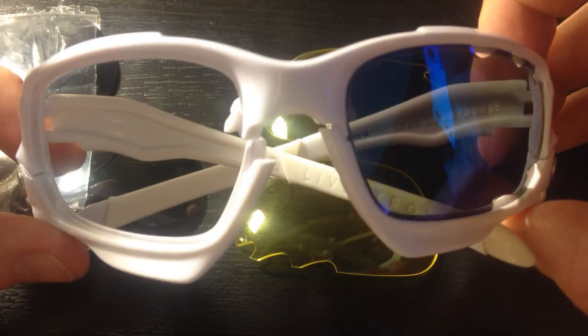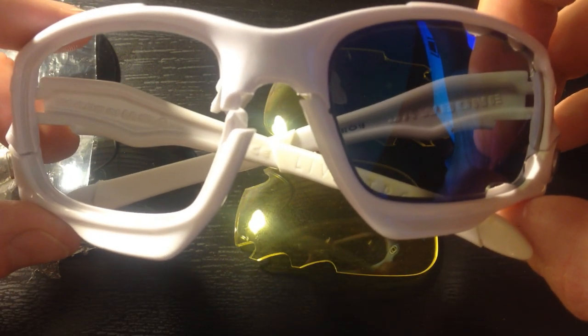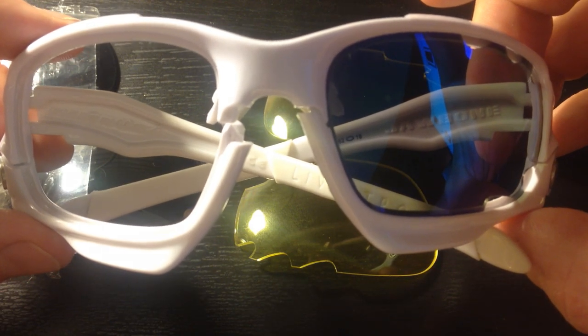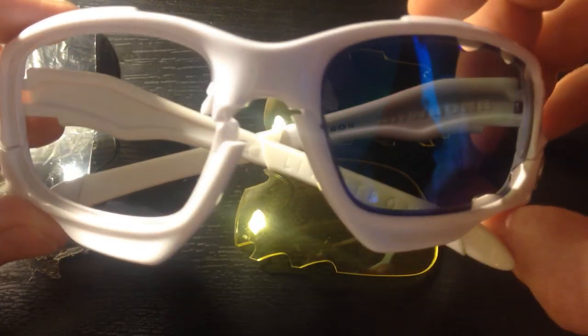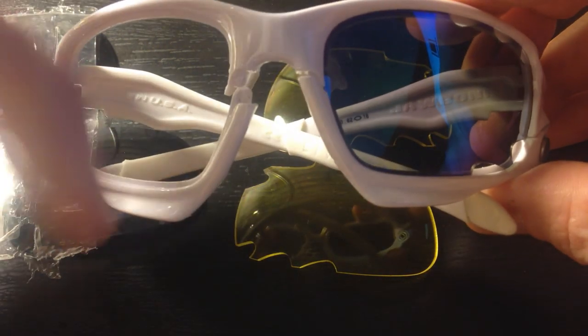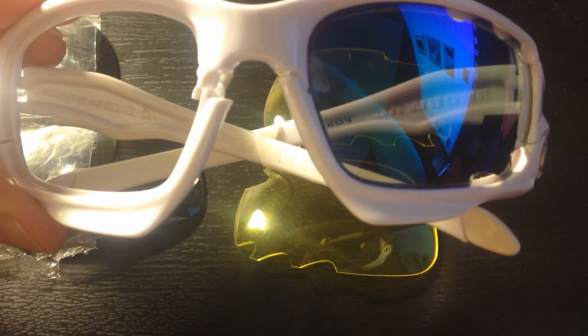I just wanted to show you what fake ones look like, so that you could tell these fake ones apart from real ones if you're buying them on Craigslist or eBay. So be careful when doing that. Hope you guys enjoyed the video. Please check out my other videos, I've got a lot more, and please subscribe. Look in the description box down below for some good links to other stuff. Alright guys, take care.